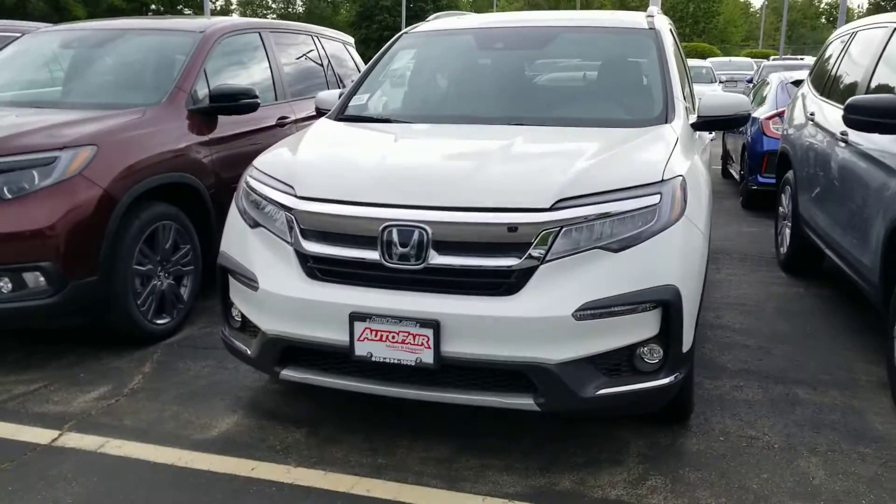Hi Michael, this is Sue from Auto for your Honda, making a quick video of this 2019 Honda Pilot that you inquired about. Here it is.